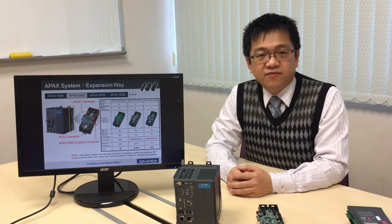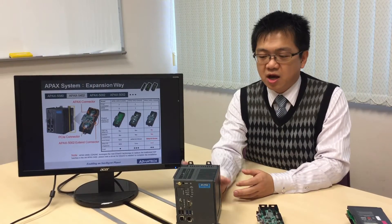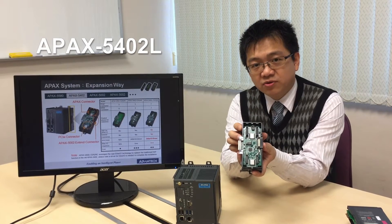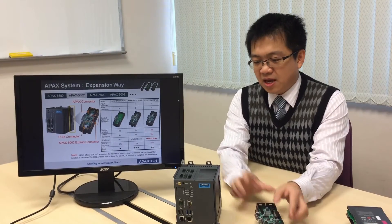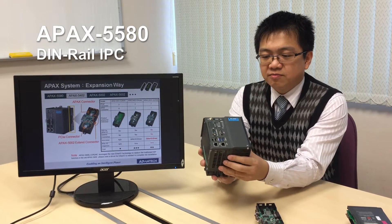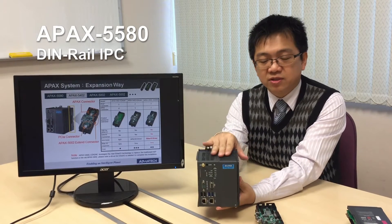Hello everyone. I will take a few minutes to introduce a new accessory of the Apex 50 580, which is the Apex 50 402 L series. As you may know, the Apex 50 580 is a very powerful general IPC. It has many interfaces and a very powerful CPU.